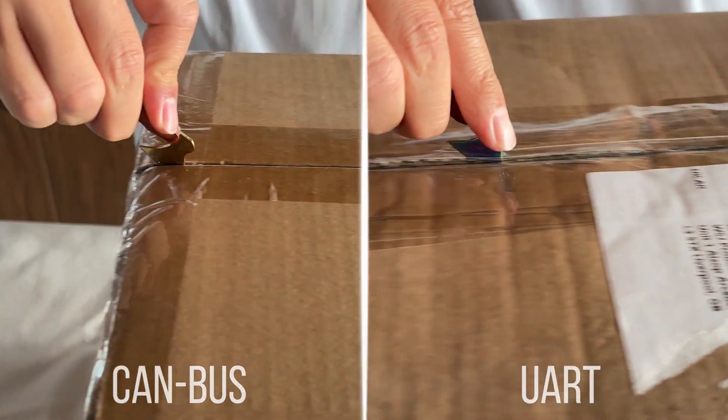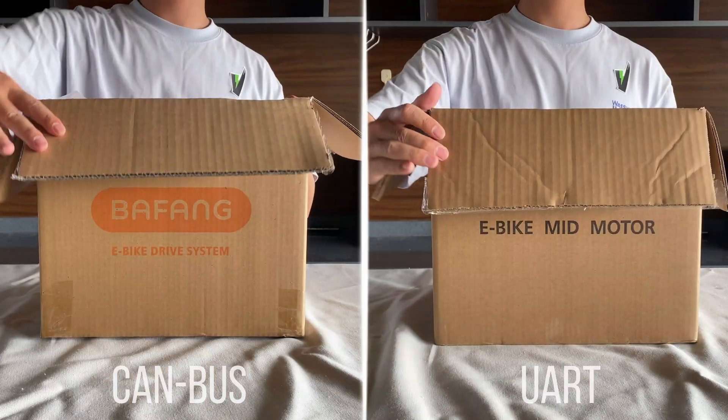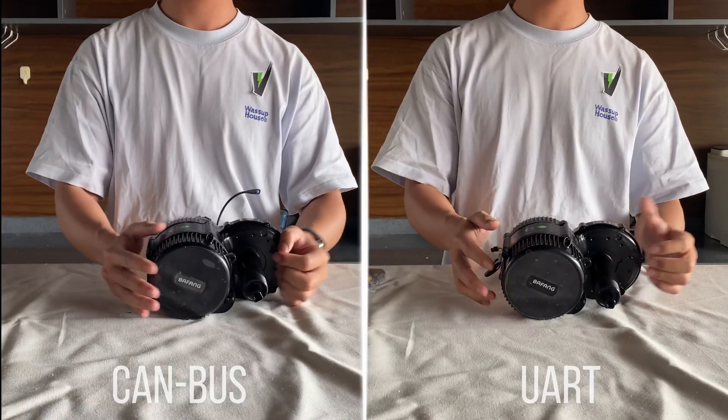I got the Bafong BBS-02B with CANBUS and URT. Both are 750 watts, 48 volts.